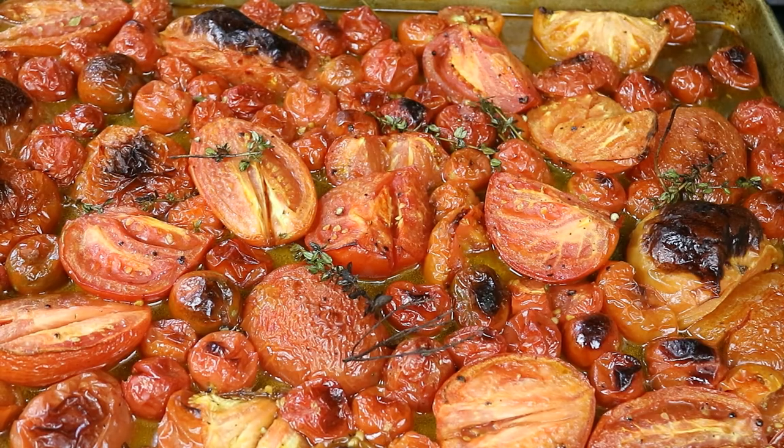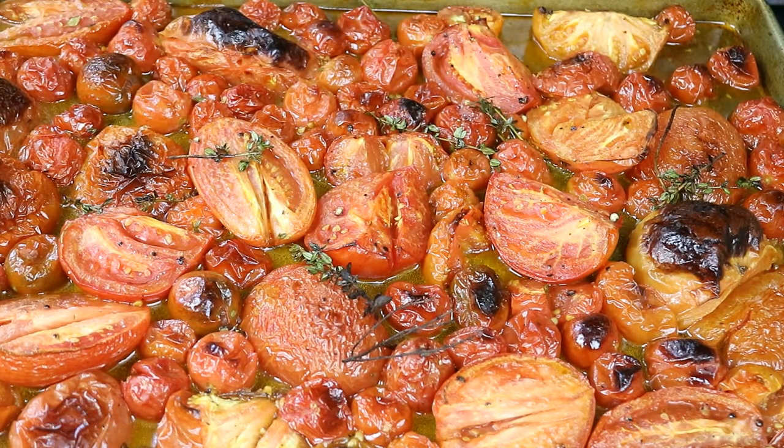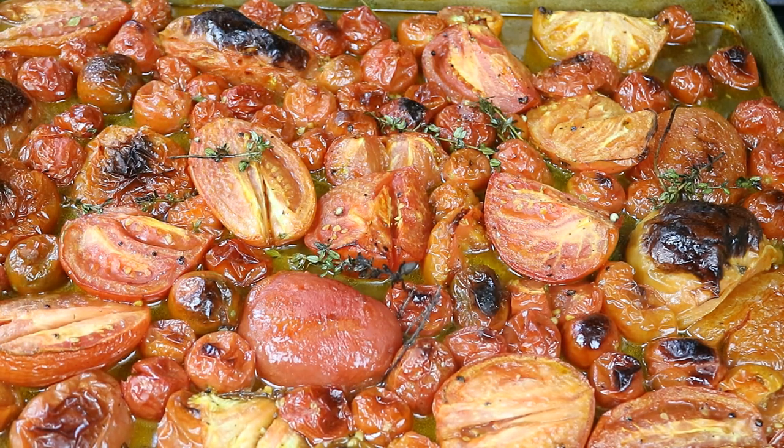45 minutes later, took it out of the oven — see all that juicy stuff there. We're going to allow that to cool for a bit so we can better handle it, because what I want to do is take some of the skin out and discard as much as you can. Later on it will make for a better consistency with the finished tomato soup. For now, put it aside and we're going to get cracking in the pot.